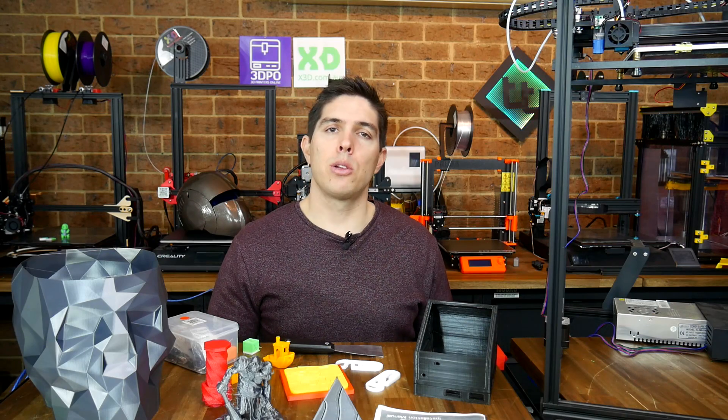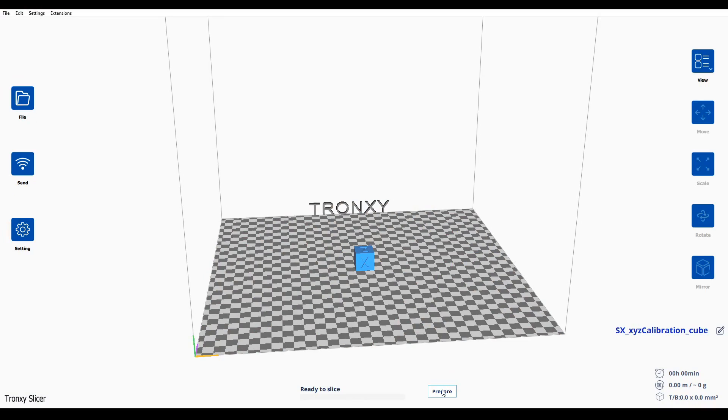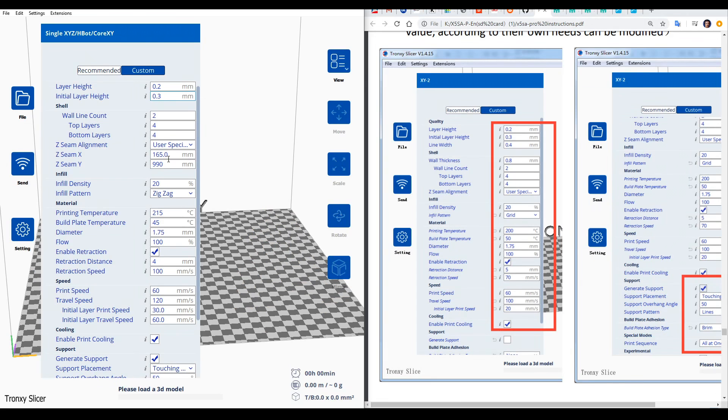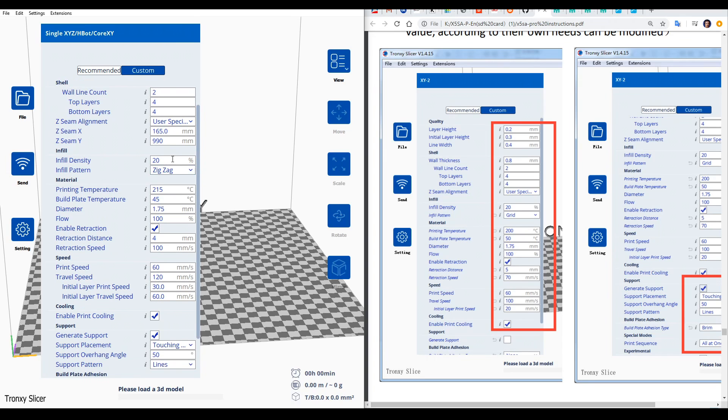Next, the included slicing software is a selling point on the website. Tronxy Slicer is a very limited rebrand of Cura using an older version, and it's missing features such as vase mode. Perhaps the worst thing is they went to all this trouble to rebrand, but the user still has to manually import the profile, greatly increasing the chance of something being missed and causing errors.